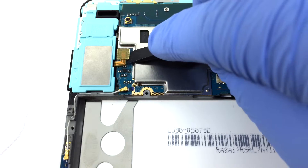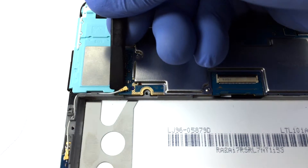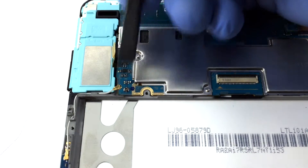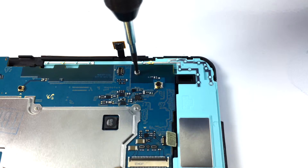Now disconnect the other loudspeaker and also the wifi antenna. Unscrew the security screws and carefully lift the motherboard off the frame.